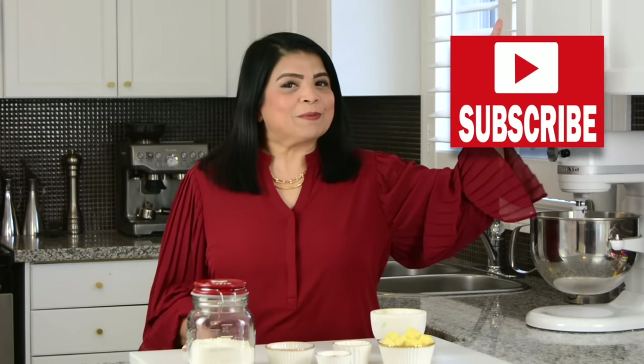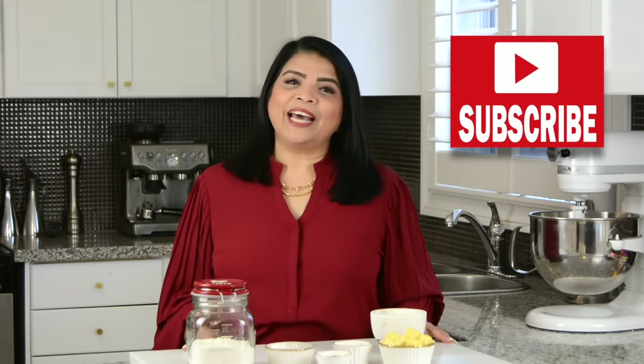If you enjoyed this video, don't forget to give it a like, share and comment. And if you haven't subscribed already, go ahead and press that subscribe button. And while you're at it, if you hit on that bell icon, you'll be notified every time I upload a new video. Now, let's get started.